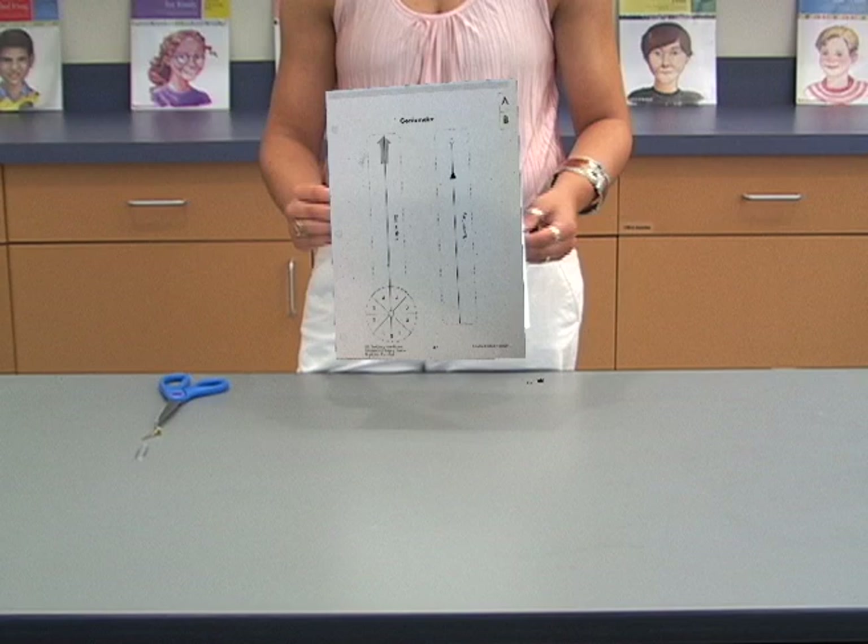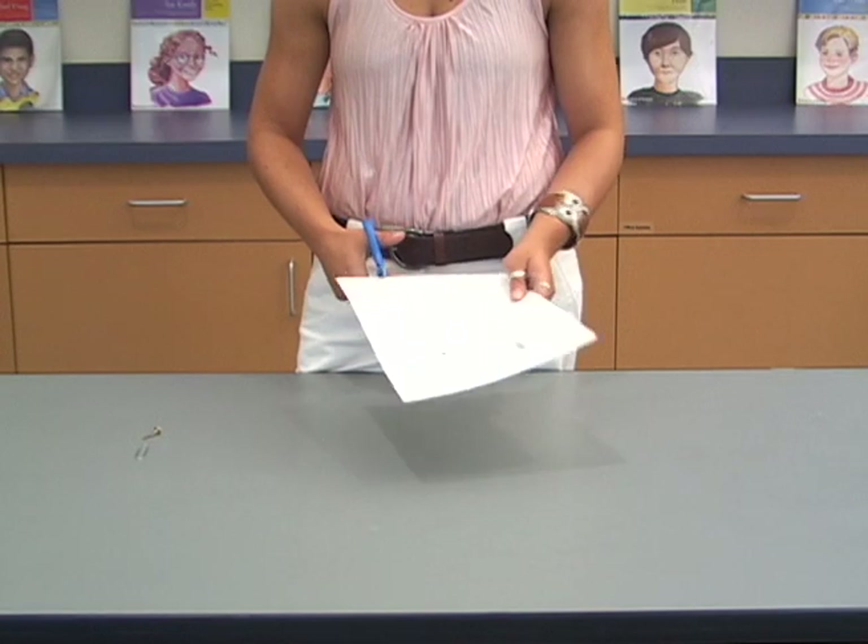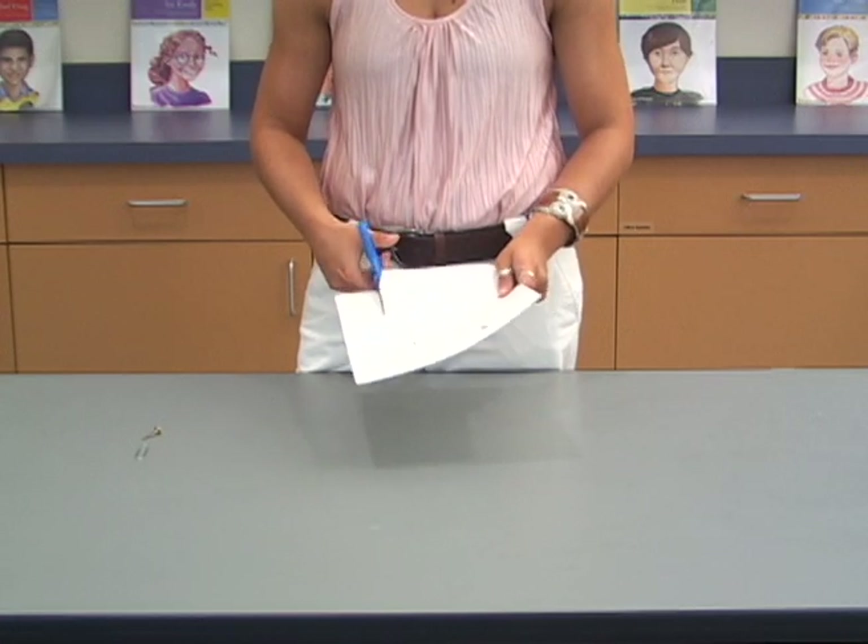Photocopy the goniometer 3-1 onto cardstock. Cut out the two parts of the goniometer using the dotted lines as a guide.